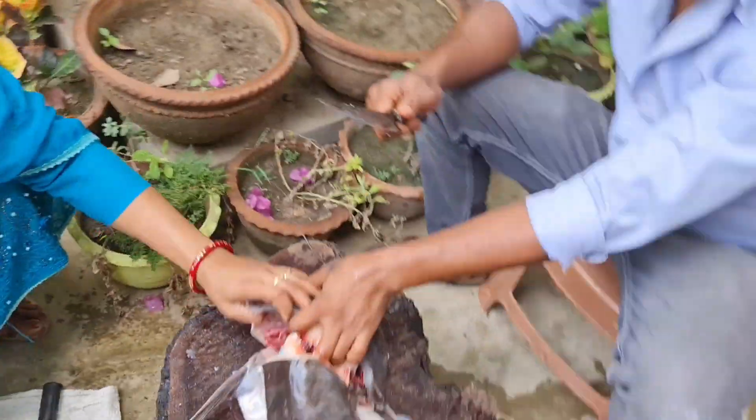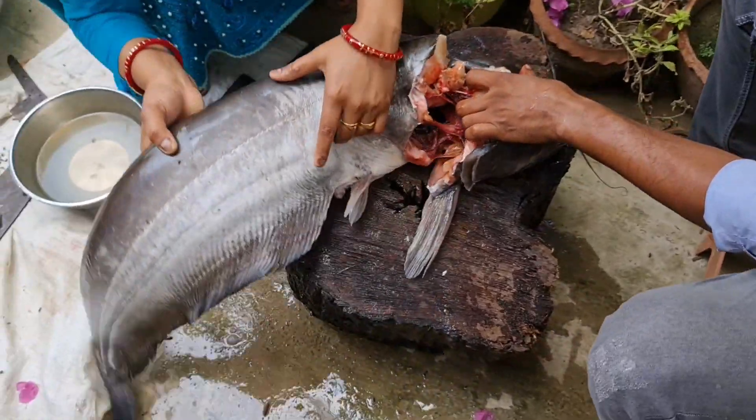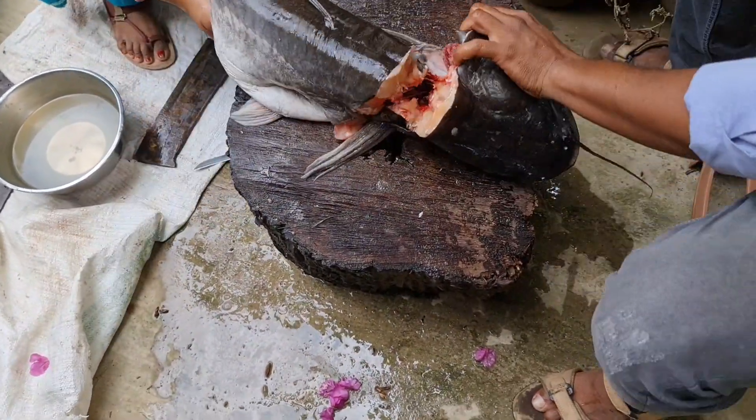I have to put my hand in. I will put my hand in.